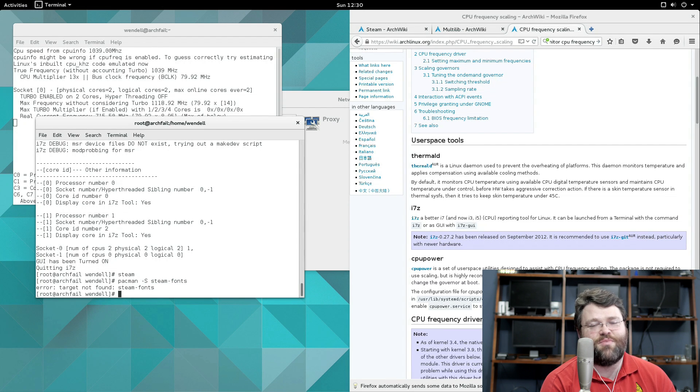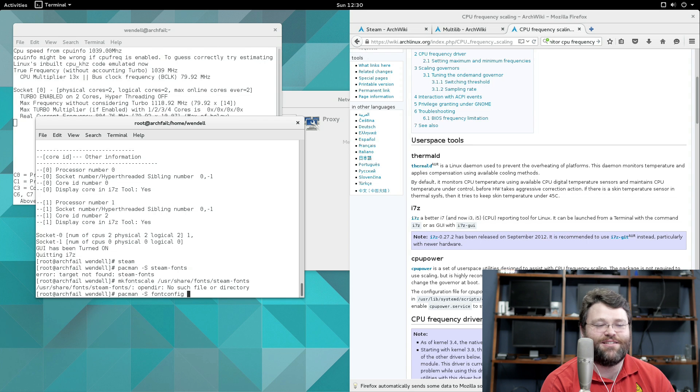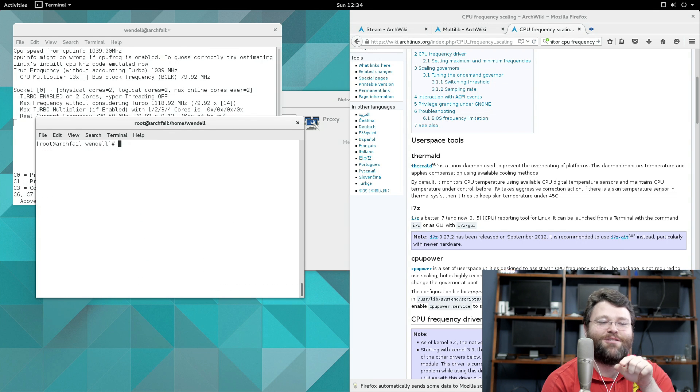With the Steam messed-up fonts, I tried pacman install steam-fonts — it was not too easy. A little bit of Googling, a little bit of searching, a little bit of poking it with a sharpened stick. I was able to figure it out: I needed to install TTF-Liberation, and then I was all up and running with Steam.